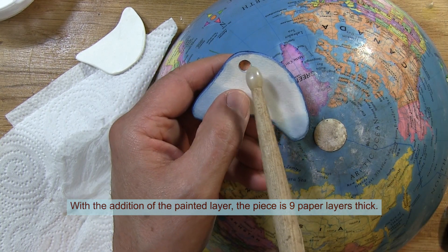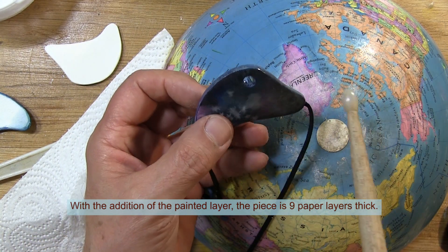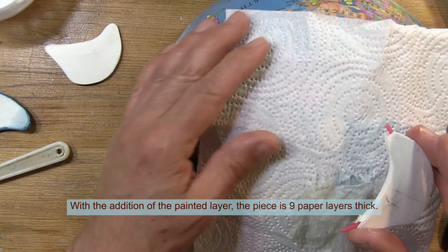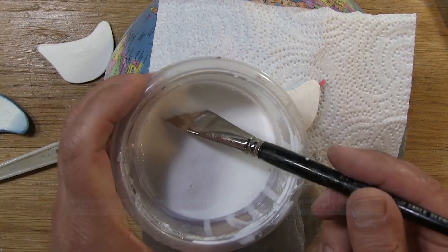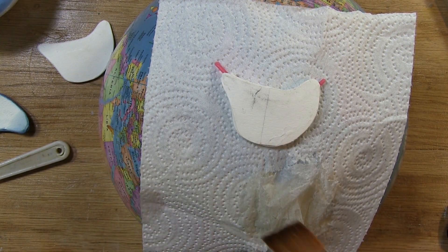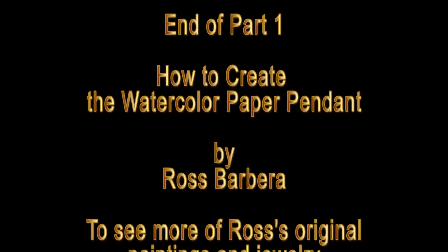That hole is the initial positioning for a crystal, which I'll demonstrate in a separate video. Often when I leave it, I like to keep it on a paper towel. Make sure you clean off your paintbrush — wipe off the excess glue and wash it out. I always wash these paintbrushes out with soap and water. You have reached the end of Part 1 of how to create the watercolor paper pendant. For the continuation and conclusion, view Part 2.